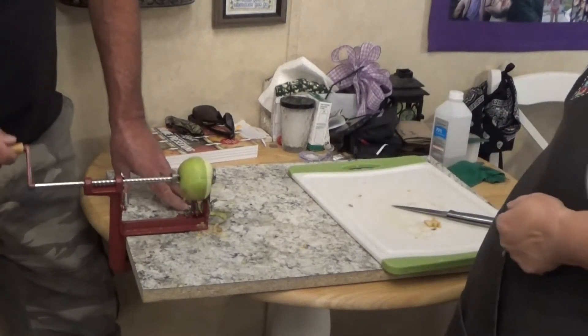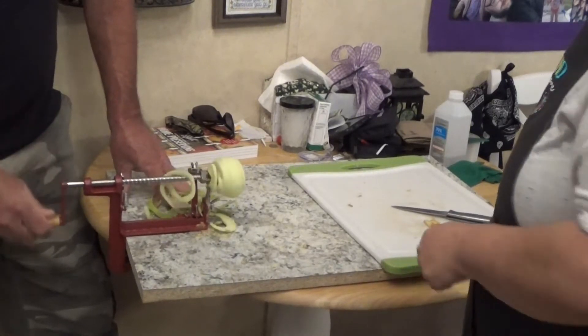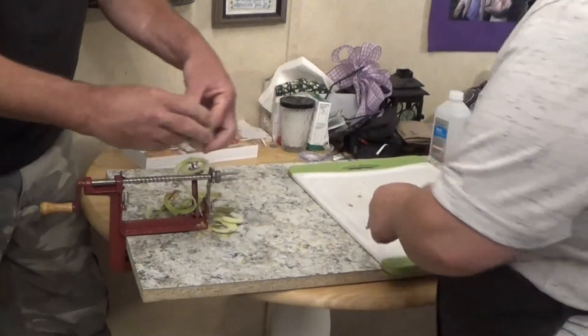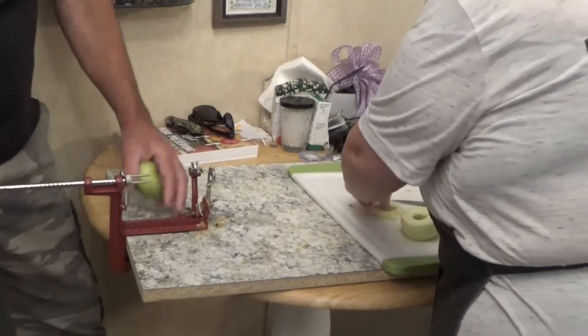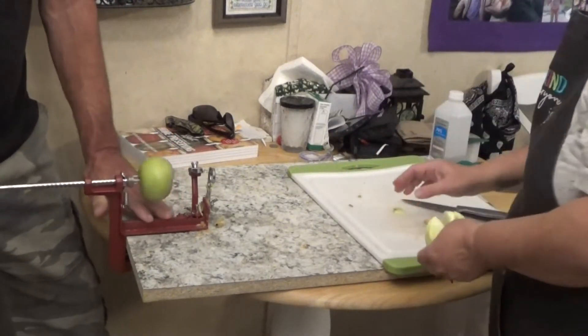Hey everybody, this is Raven with Backed Pork Sitman. Well today we're doing apples — we're peeling them and coring them because I'm gonna dehydrate me some apples. I'm gonna sprinkle cinnamon on them because I like mine with cinnamon, and I mix this one with a little bit of pumpkin spice seasoning.